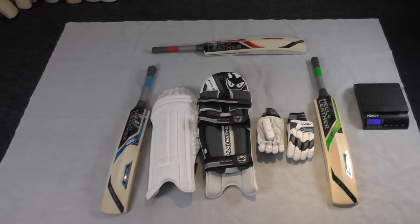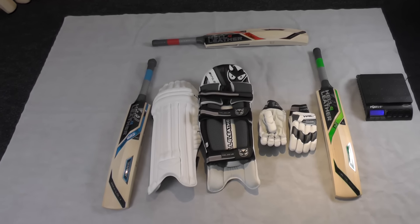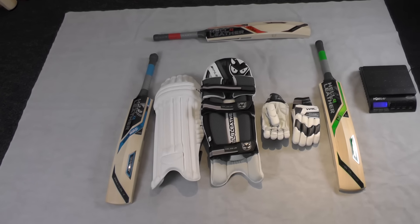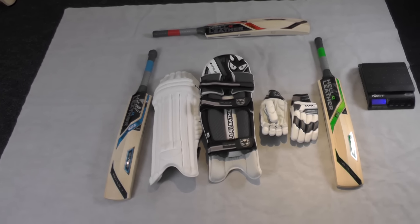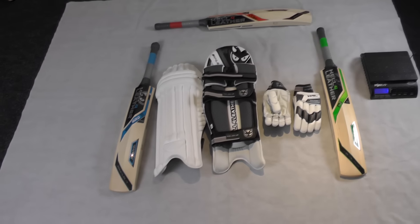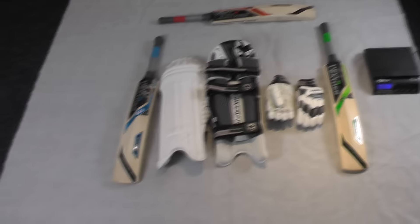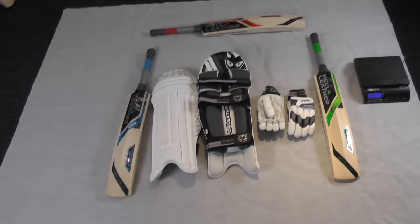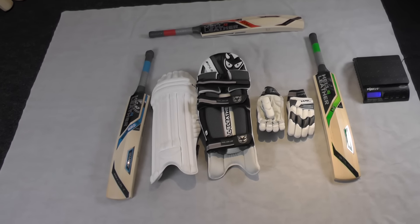Hi guys, it's Hanny from Eclipse All Sports. I'm just wanting to give you a closer look at the new Health Leather Pro batting pads and the Pro batting gloves. We've only got one pair of each of these in stock at the minute. Matt is expecting his new shipment of stock sometime after Christmas, so we will be able to get more in after Christmas.